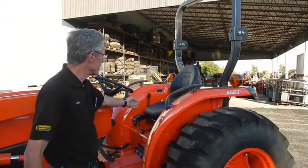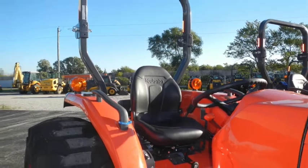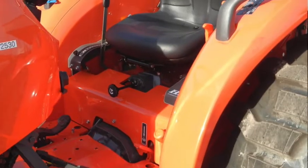This MX Series tractor also has high-back seats for operator comfort. It has a large operator's platform and easy access to the controls.